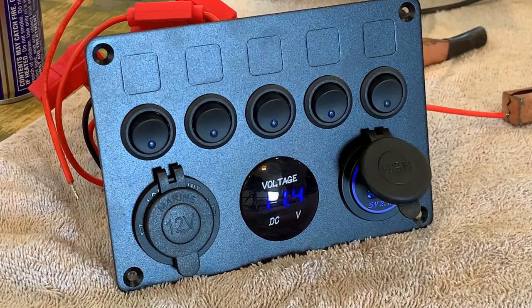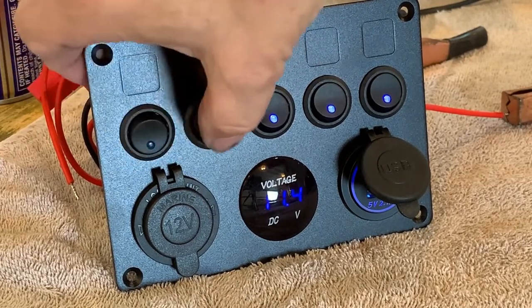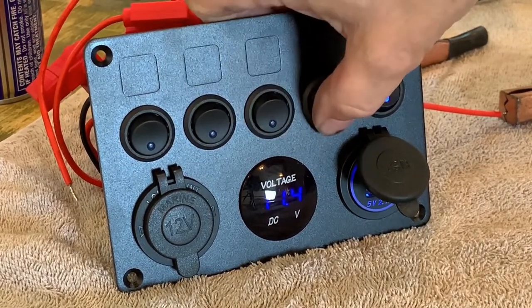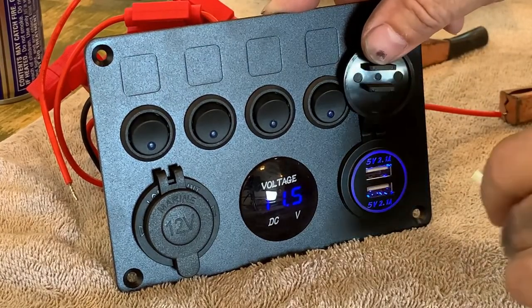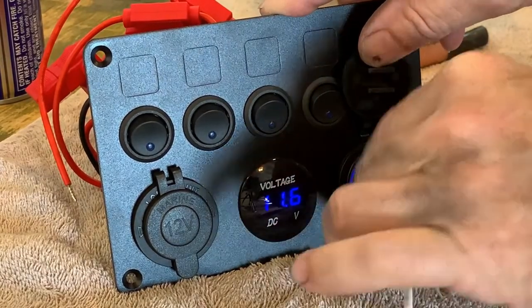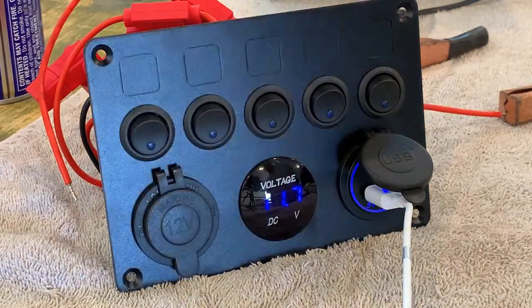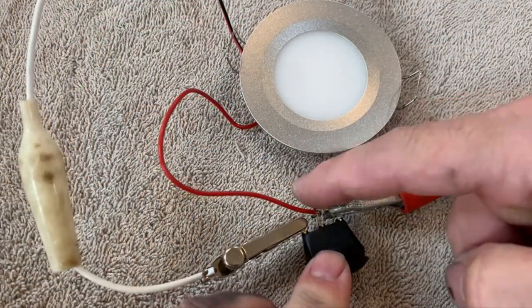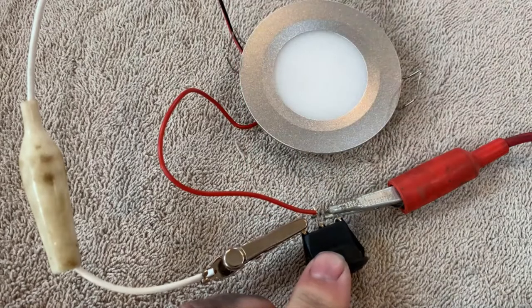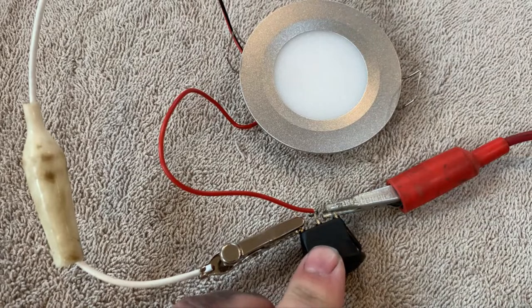Here I'm testing our switch and power supply panel. We chose the marine boat rocker switch panel that includes a 12-volt socket, two USB power plugs, and a voltage meter. The face plate is aluminum, and the switch and plug quality appear to be high. I'm just going to take 10 seconds here and show how this switch is wired. There are two silver and one copper connection — the two silver terminals are the switch component itself.